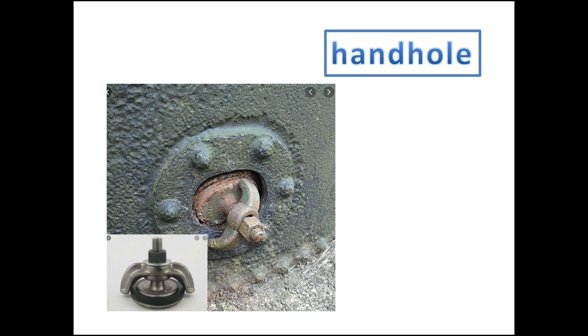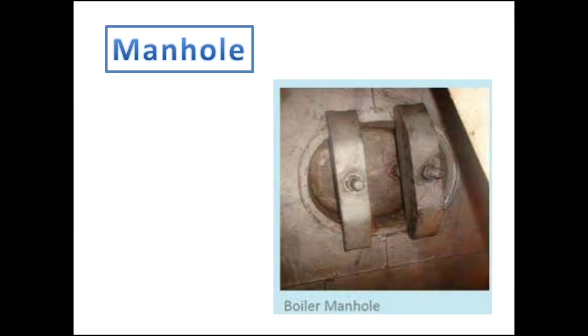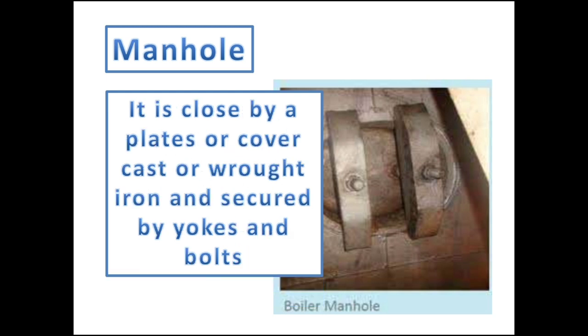A handhole is a type of small manhole — too small for access but useful for inspection and washing out the mechanism. In steam boilers, it is a small hole for the insertion of a hand and cleaning. Manholes allow access to the boiler drum for cleaning and repairs. They are usually elliptical in form and large enough to admit a man into the drum. The manhole is closed by a plate or cover made of cast or wrought iron, held to seat by yokes and bolts.